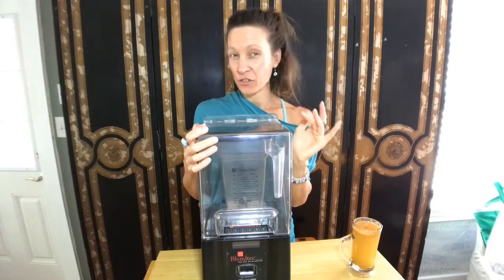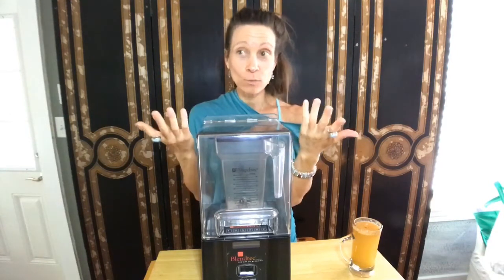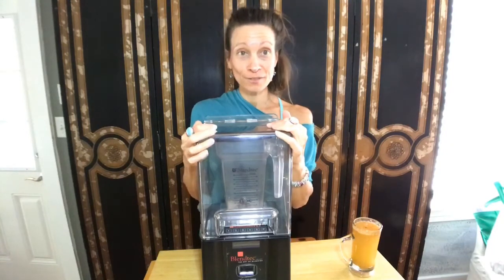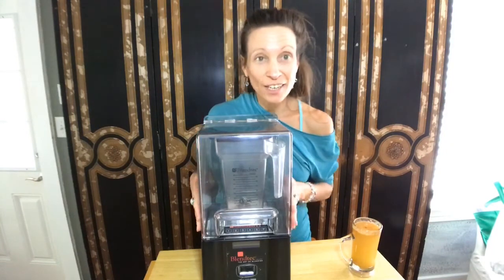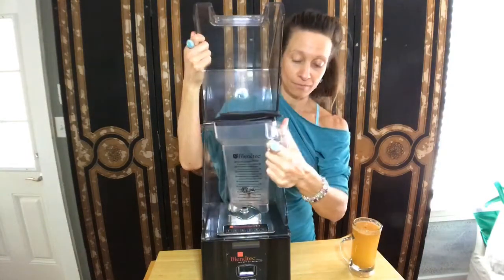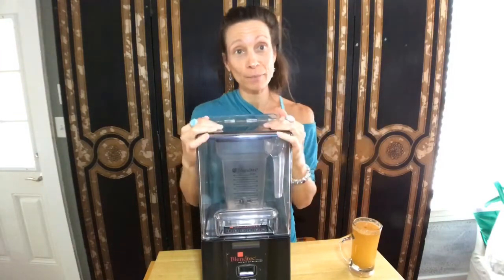Smooth and creamy. If you want to break something down, this is the tool. I've played with other people's other types of blenders and I'll be straight up — I like four sides to clean off. It makes it easier, it's more streamlined. That's just my personal opinion.